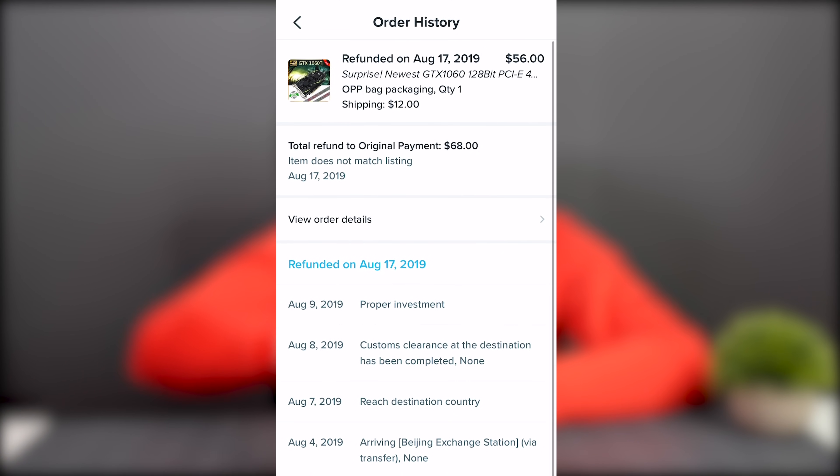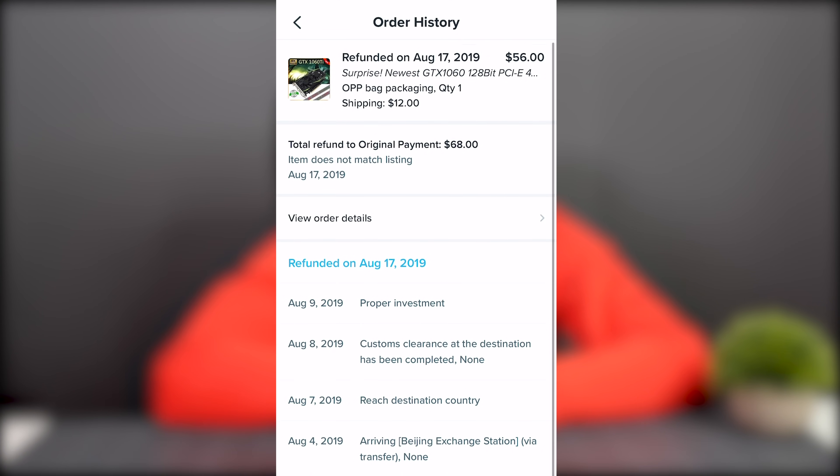But what if I tell you that those things are actually not too bad — if you lower your standards to something like 2005 and Counter-Strike Source? What if I tell you that you can get those things for free? I even got this graphics card for zero dollars. I actually paid 62, or wait, 68 dollars for this GPU.